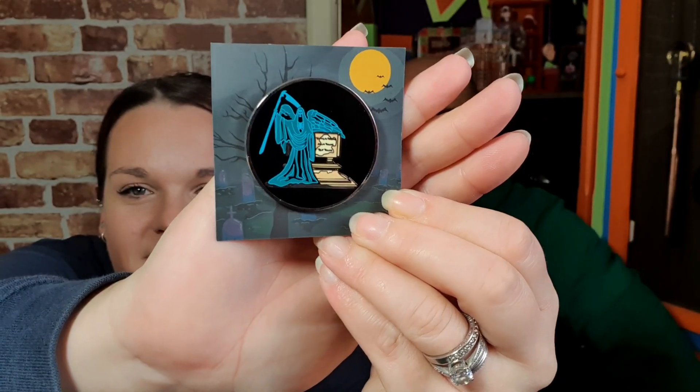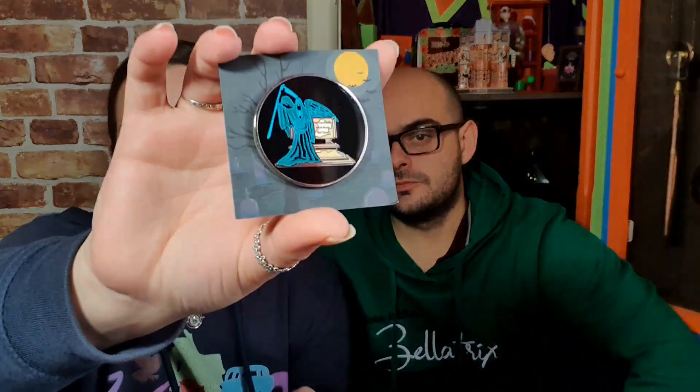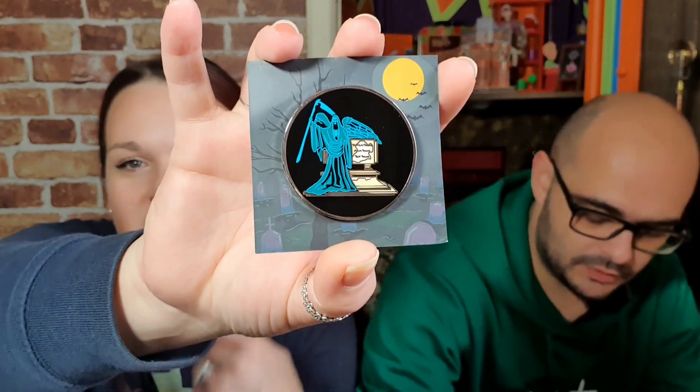We've got a pin here. It is Tom Riddle's grave. I quite like that — that's nice. You're not keen? Not really. Oh, I really like that. I just think there's so many things they could have done; it's just quite bland. Oh, I really like it, and I usually do love the pin badges. Let us know what you think in the comments, guys. It's all personal preference.